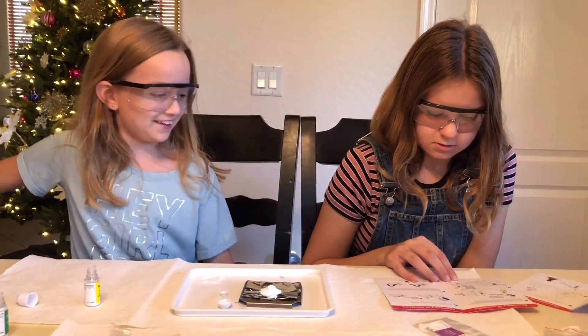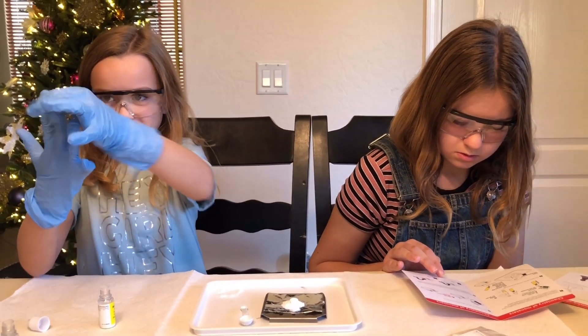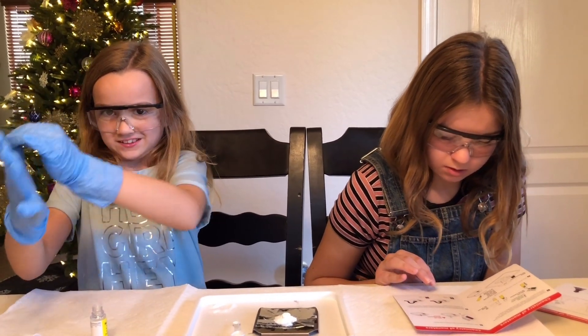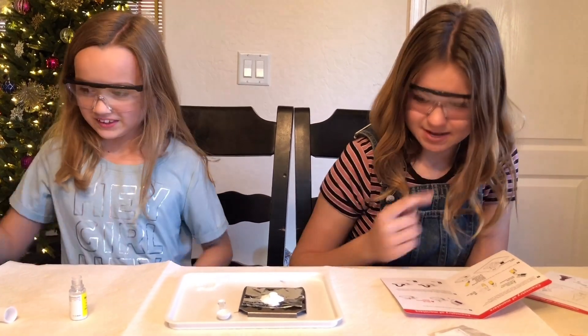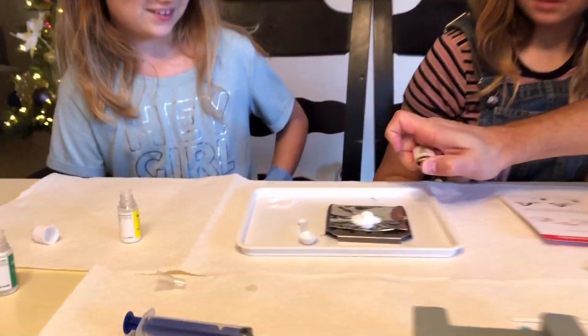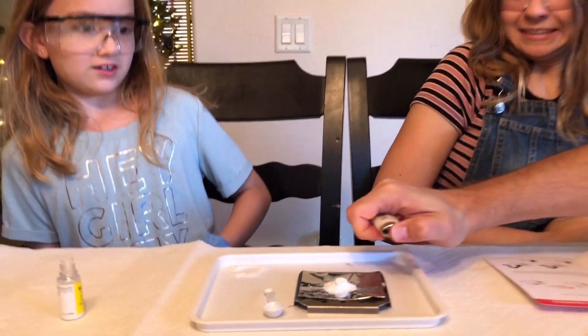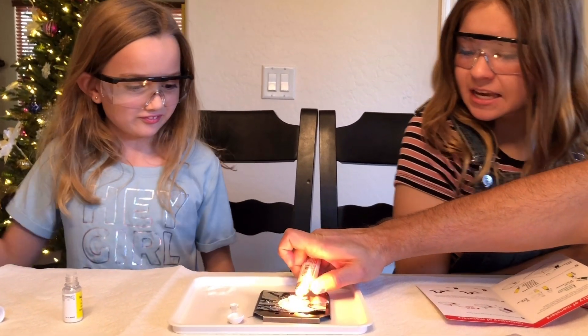Now we've got to take off our gloves because we're working with fire. Come on top - now it's time for it to be heated. You've got to catch it on fire - you just heat the tablet thing up. There it goes, it's lighting on fire! Let's light this other side up too.